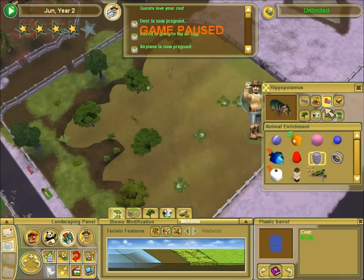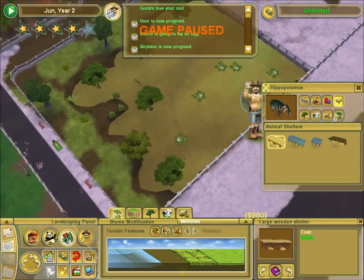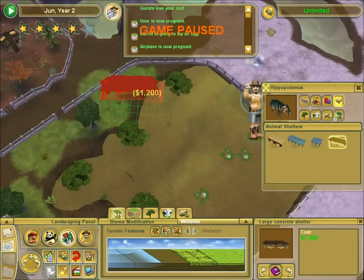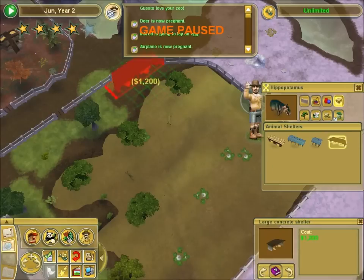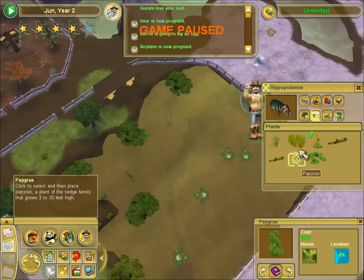Now we need shelter. Oh shoot, I forgot to actually be able to fit these in. That's a bit of a problem. Can I fit them, like over here? I actually didn't want it right there, but that'll do. Thanks. Okay, that should work. I think it killed one of my plants though. Did it kill one of my plants? I think it did.